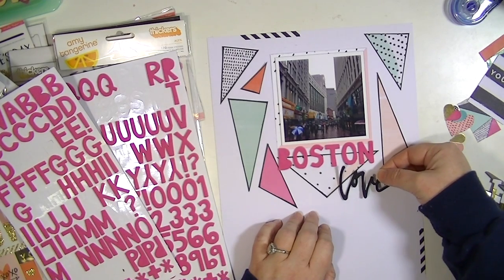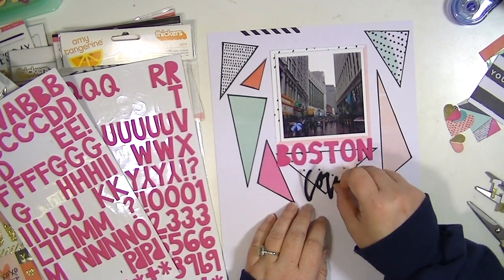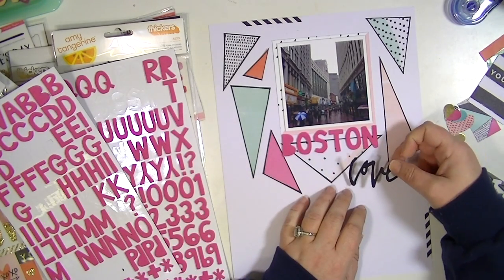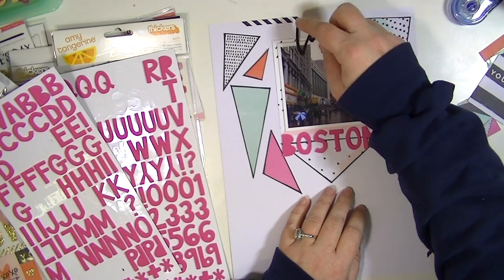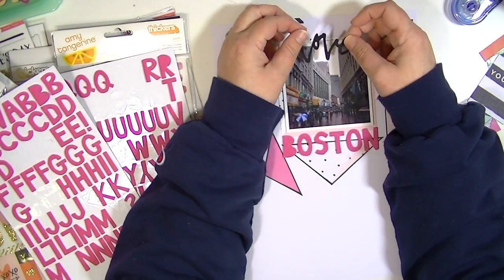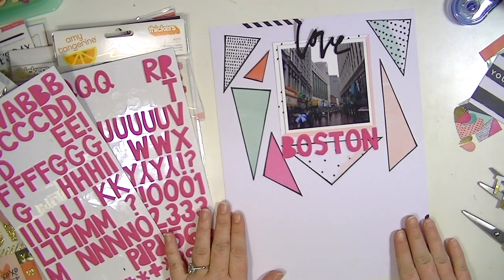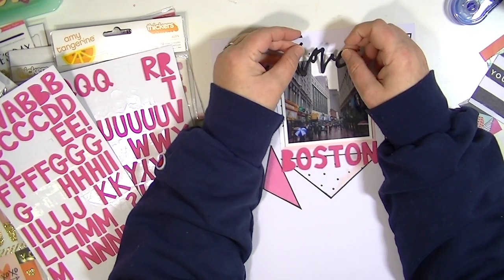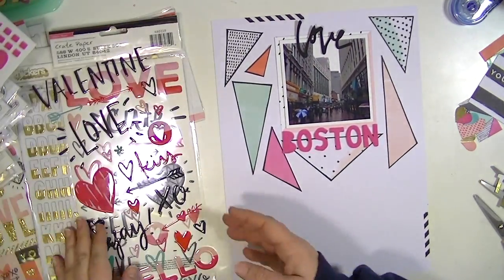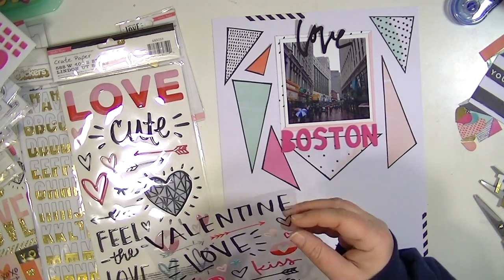Now I'm moving on to finishing the title. It's funny — when you make videos, when you're making the layout you think 'oh that doesn't look good' and you move it and second-guess it, but then when you're watching it back you think 'I should have left it there, it looked really good.' I do like the way the love looked in the center, though I do like where I ended up putting it. In case you haven't noticed, this layout went pretty quickly — the total footage was about 23 minutes, so I didn't speed it up as much as I normally do. I move pretty slow apparently when I make layouts.